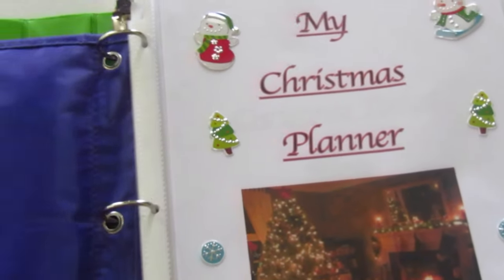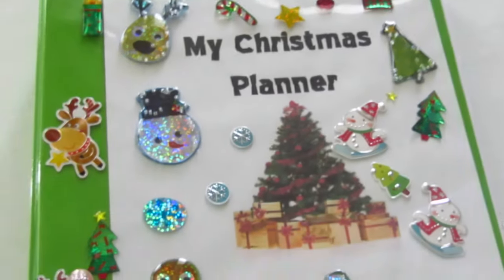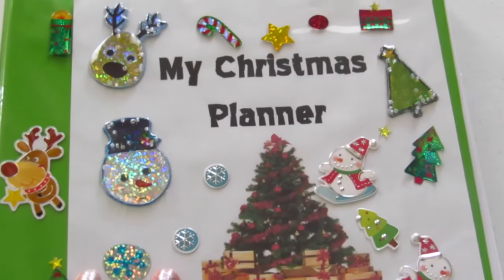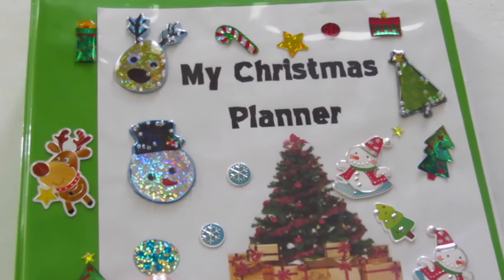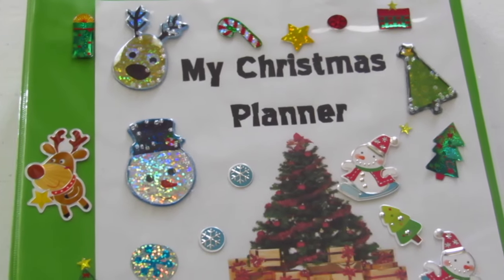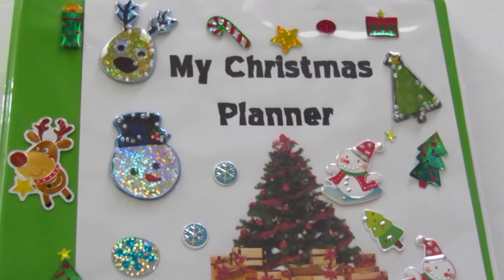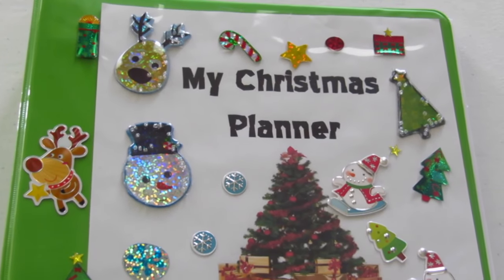So there you have it — the official Christmas planner that Lakeisha does. If you like this idea, please like below. If you enjoy my videos, please subscribe to my channel — I would love to have you as one of my lovely people who follow me every week. Have a great time planning Christmas and a great Thanksgiving holiday. Until then, always ensure that you live life lovely, because life is as lovely as you make it. Goodbye!